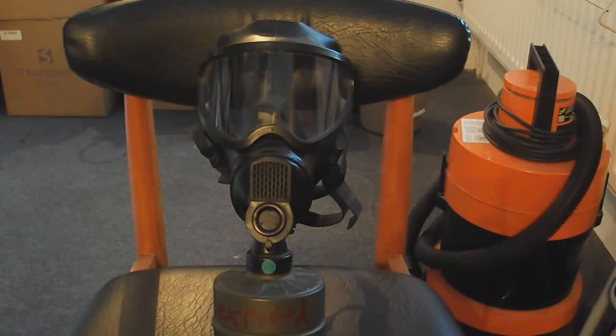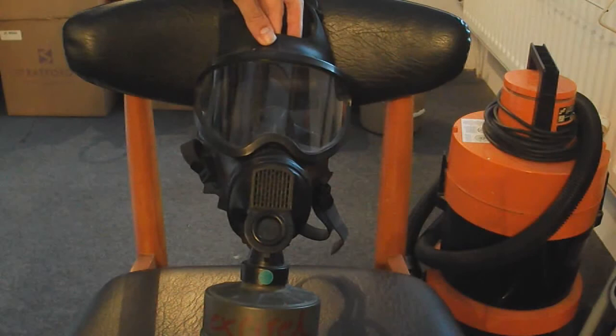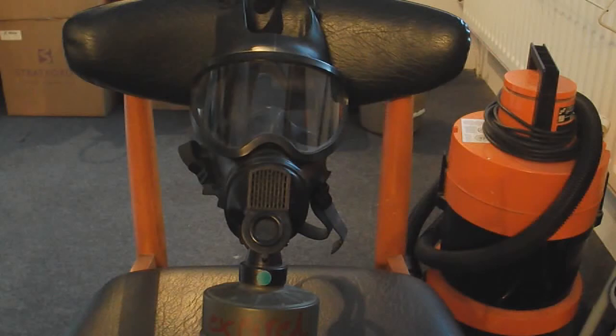This is one of the newer masks that can be found on the surplus market. It's very good quality rubber, has a nice big visor, and it's a single lens rather than two, so you have a very good field of vision. It's also easy to use a gun with it.